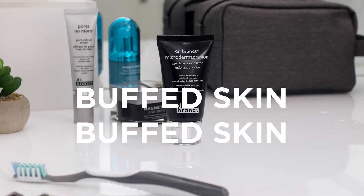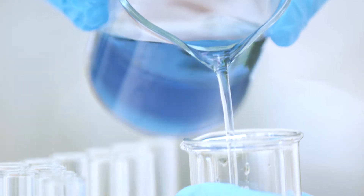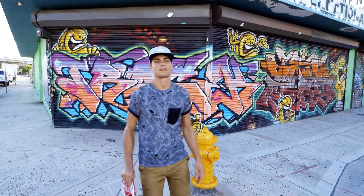The award-winning microdermabrasion skin exfoliant was the first to capture the in-office trend of laser exfoliation into an at-home alternative. It's ideal for clients of all skin types looking for a powerful at-home exfoliator.